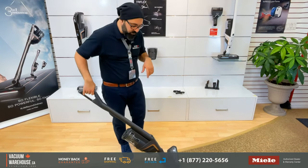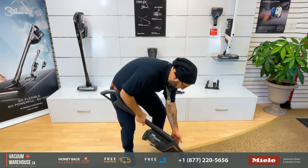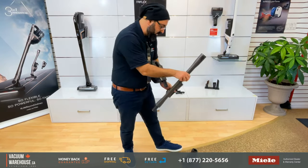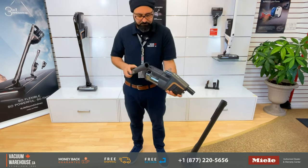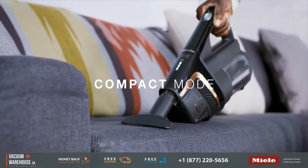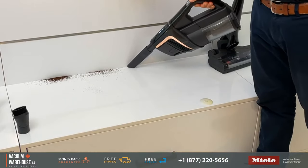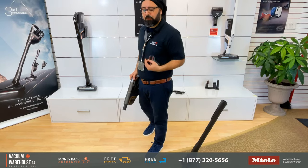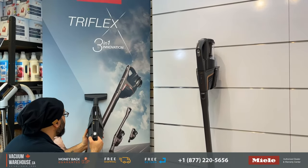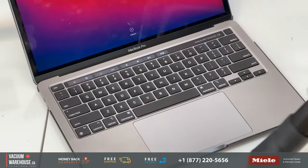The third is the handheld configuration. If you want to use it as a handheld, I should be able to do this in less than 10 seconds. That is perfect — for any above-surface area. This is going to be your couches, your countertops. The car would be a great example — anything. Maybe it's a curtain. You get the point.